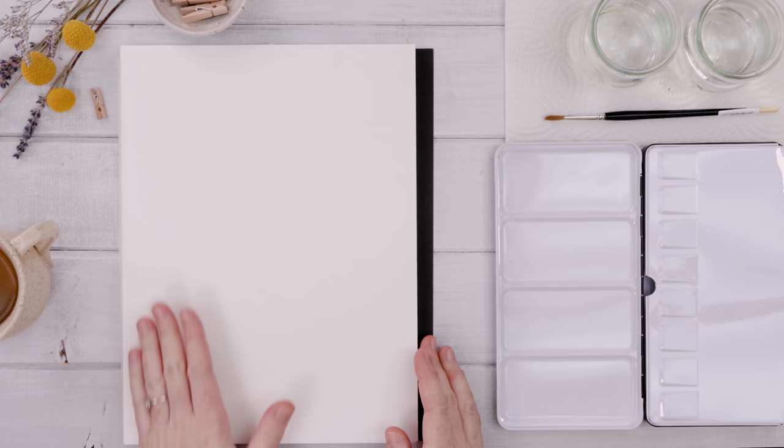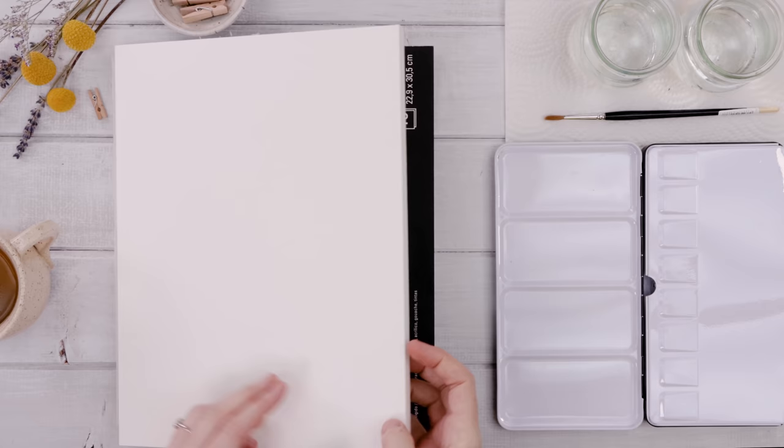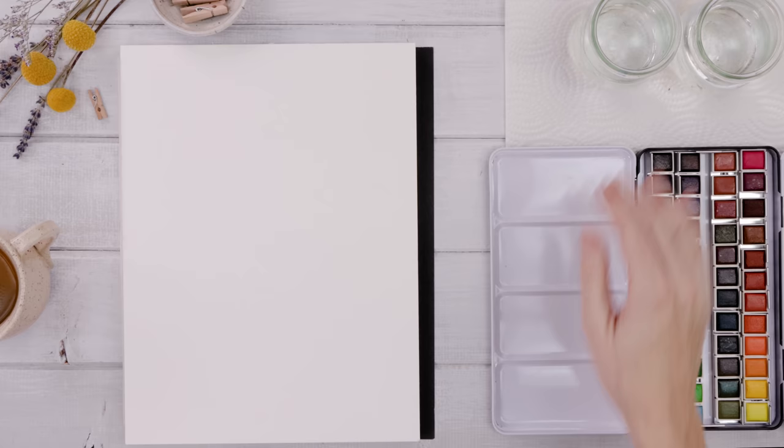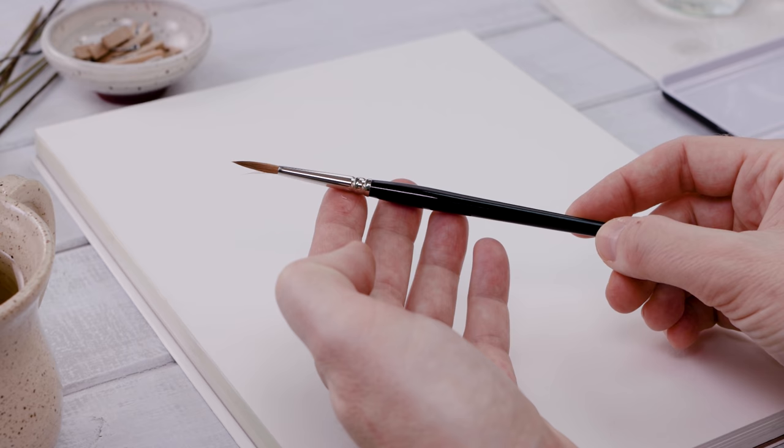I have these beautiful art boards from Canson — they are cold pressed watercolor paper but they're like a board, so they're really stiff. I also have a brand new set of paints from Muno, two glasses of clean water, a paper towel for blotting my brush, and I'm working with a number three pointed round brush. When wet, you can really see the beauty of it — it has a nice large belly that holds lots of paint and then comes to a delicate point for detail work.